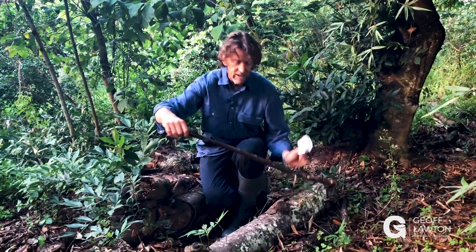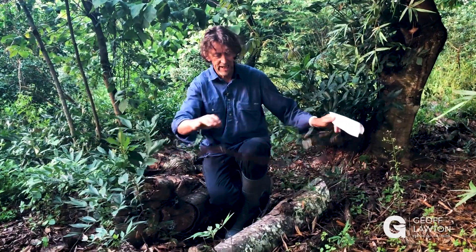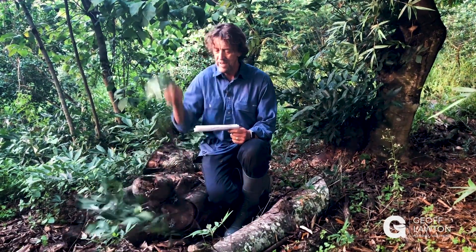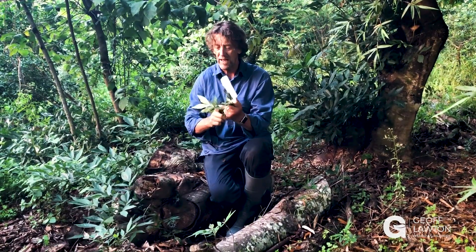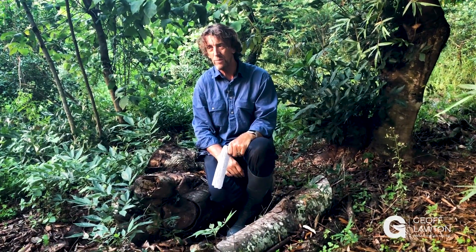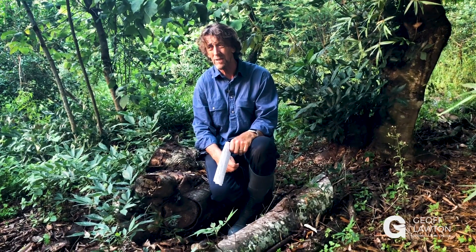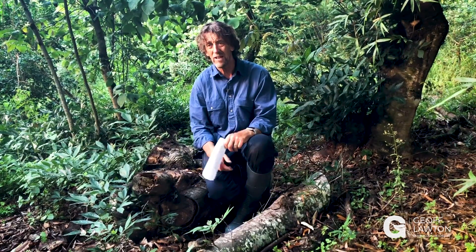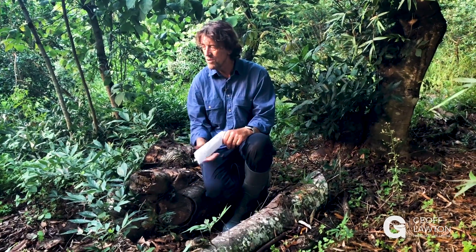We've got small branches everywhere — these are all breaking down. It's all slow release. The top leaves and twigs will break down quicker, of course. If you can afford to chip it, composting it as well is going to take a while. Small area, you can do it. Large area, you've got to do what you can do.